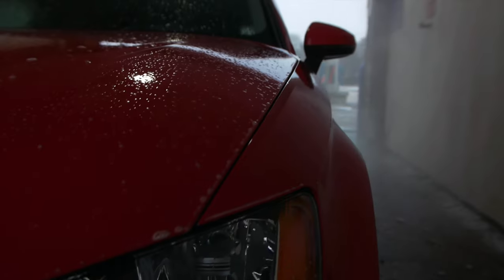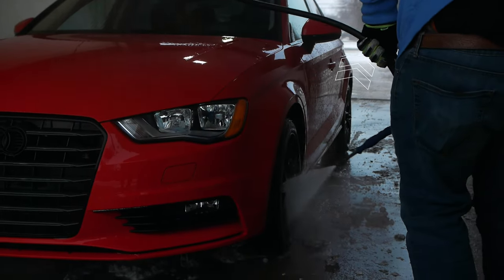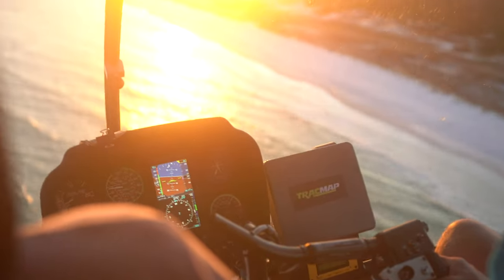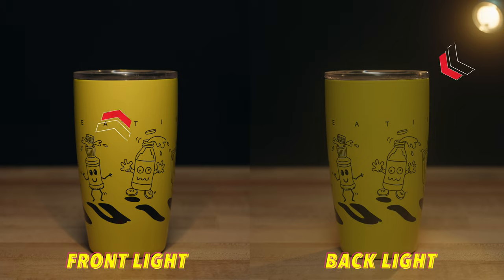Tip number five is to try to backlight your subject. Lighting is one of the most important factors for getting good-looking footage, and something as simple as having the light directly in front of your subject versus having a backlit subject with the light behind them can make a huge difference. Backlighting adds a lot more depth to your footage and just makes it look really good. A lot of times this is done with a sunset, having the sun backlight your subject.